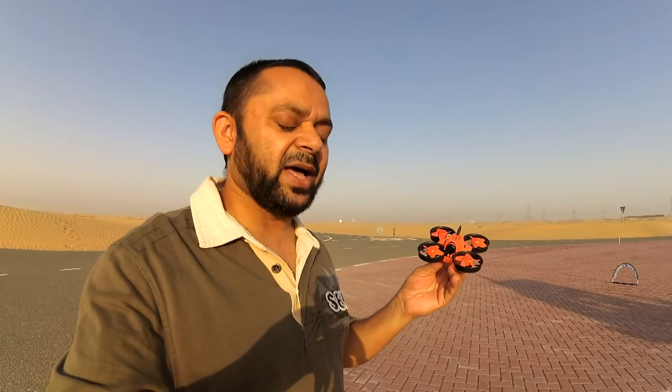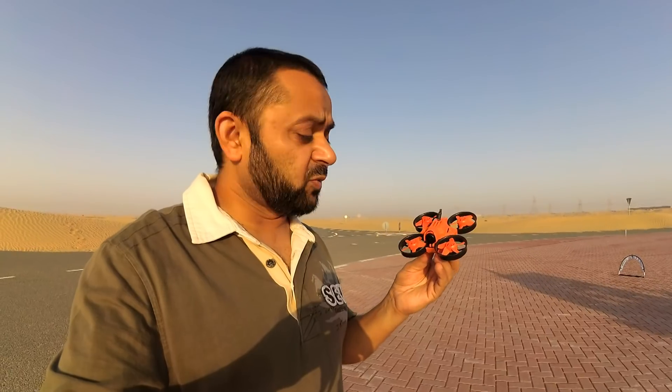This is also available in white and this black and orange. I personally like black and orange. So this is the Warlark Pro Micro Brushless FPV Racing Quadcopter. Check out the specs and then check out the flight performance.